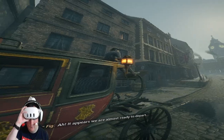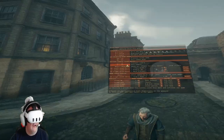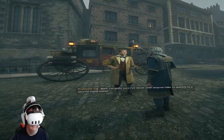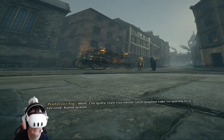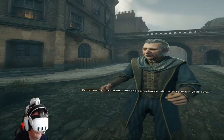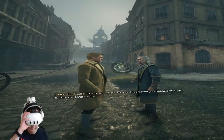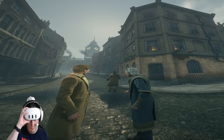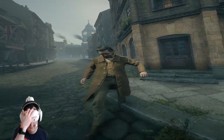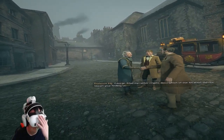We are almost ready to depart. It's a pity we didn't have a bit more time to spend on spell casting. I presume you've been practicing the spells we worked on. I have, Professor. I'm quite sure I've never seen anyone take so quickly to a second-hand wand. You'll be a force to be reckoned with when you get your own. Thank you, Professor Figg. Glad my rather cryptic description of our location did not thwart your flight.